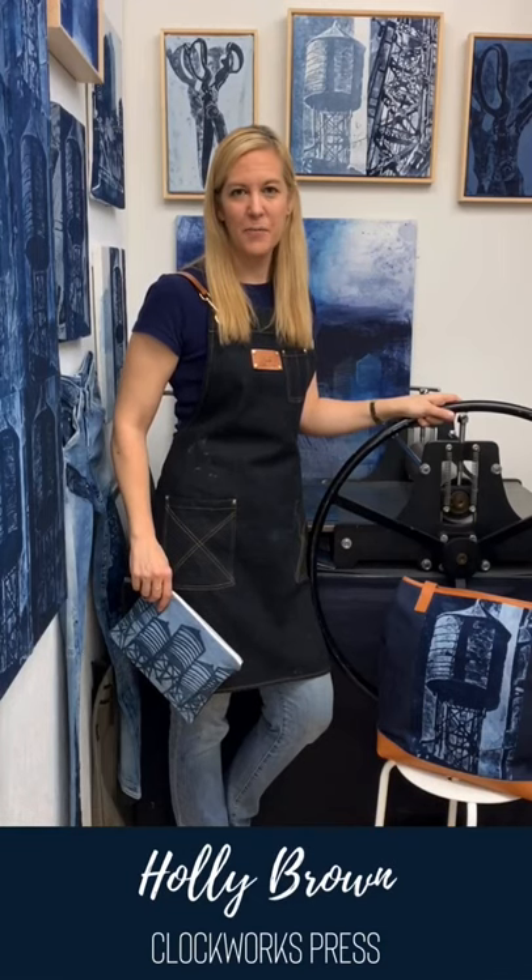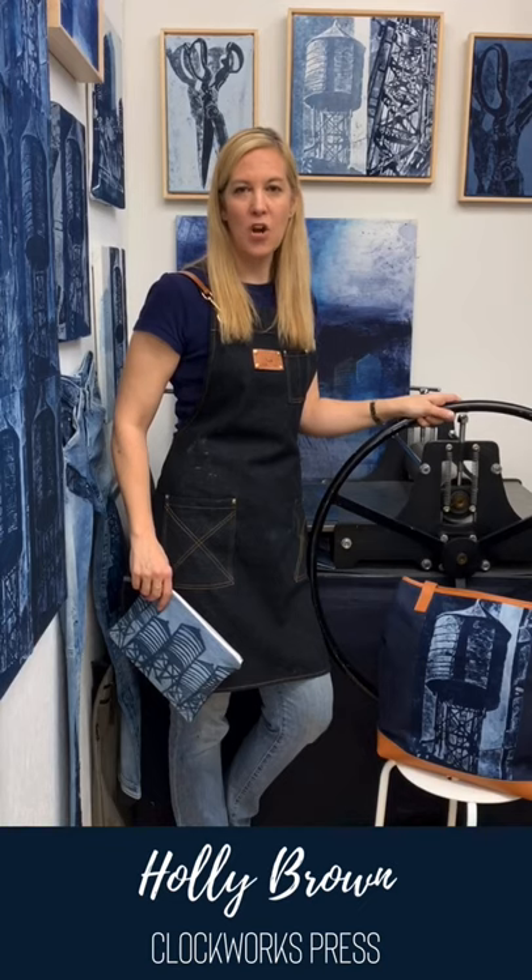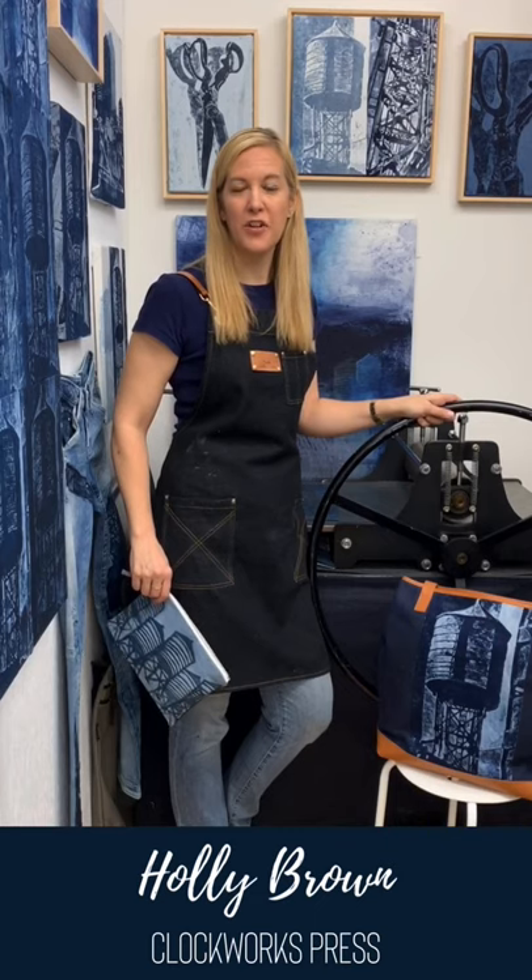Hi, Holly Brown here from Clockworks Press. I'm an artist and printmaker based in Brooklyn, New York City. Today I'm coming to you with another Create in Place project from Speedball.